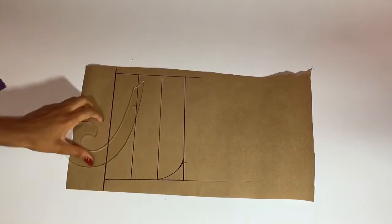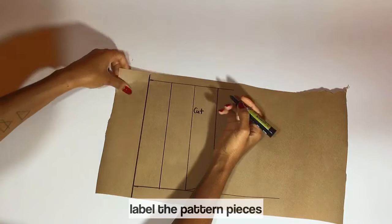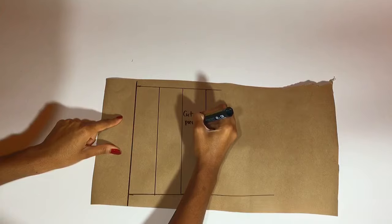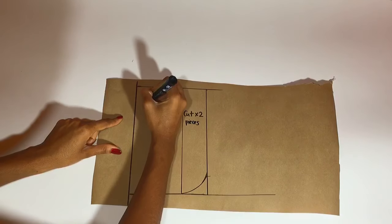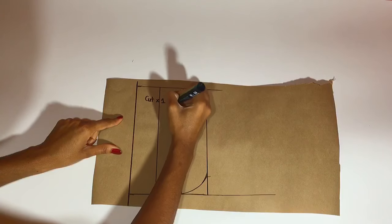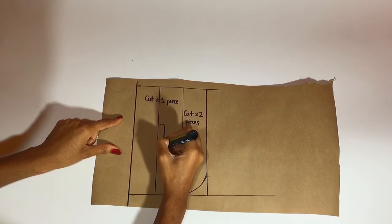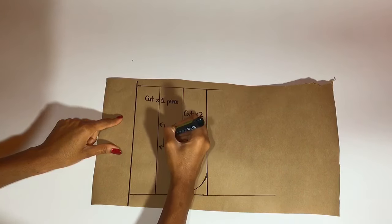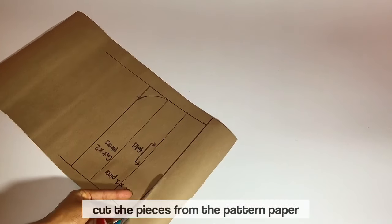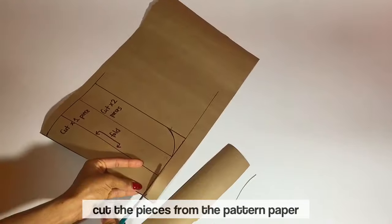Meaning the letter J. Now I'm labeling my pattern pieces. This one I'm labeling — we should cut two pieces of this and I'm going to call it fly piece B. Then this other pattern — we're cutting only one piece of this and it's going to be folded; I'm calling that fly piece A. I'm cutting the pieces from the pattern paper.